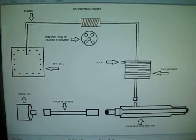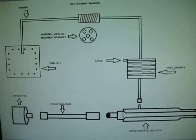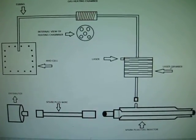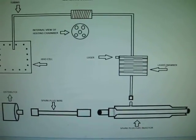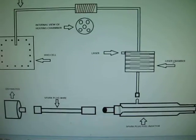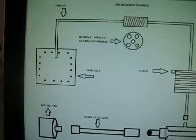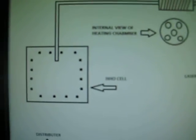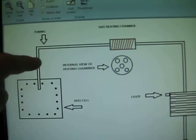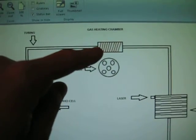This is basically the full diagram of how it'll work, connecting from your cell all the way up to the spark plug. What we have here is our HHO cell, and then we have the tube that goes over here to our heat chamber.